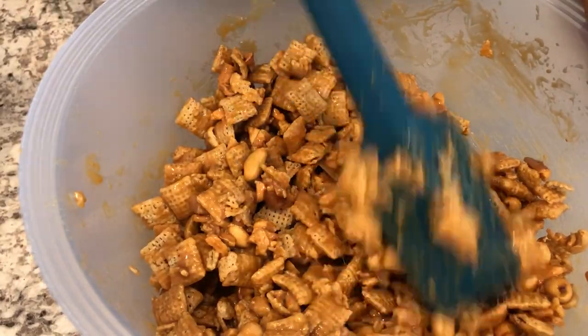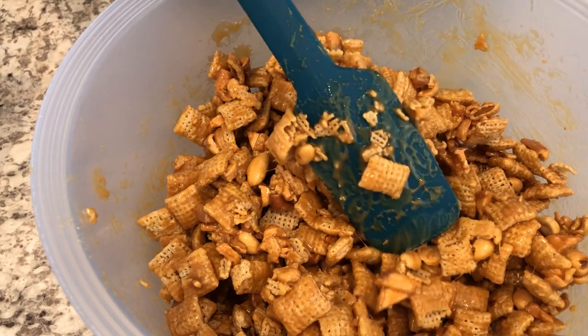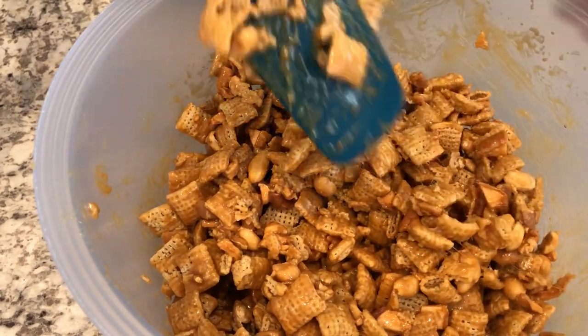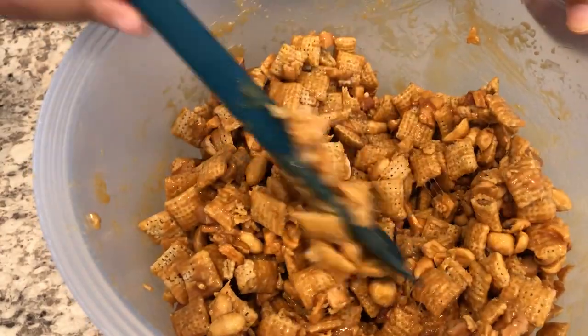Okay, so I've got my cereal all coated. Make sure you really get in there and make sure that every piece of cereal has caramel on it. You're going to probably break some cereal — that's totally okay, it's not going to stay completely whole.